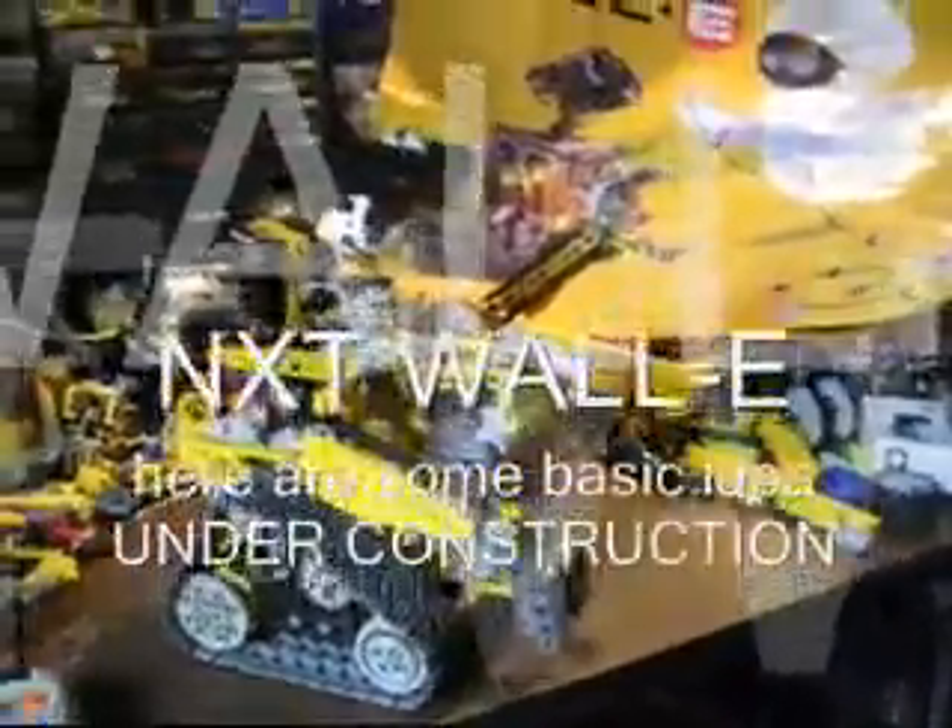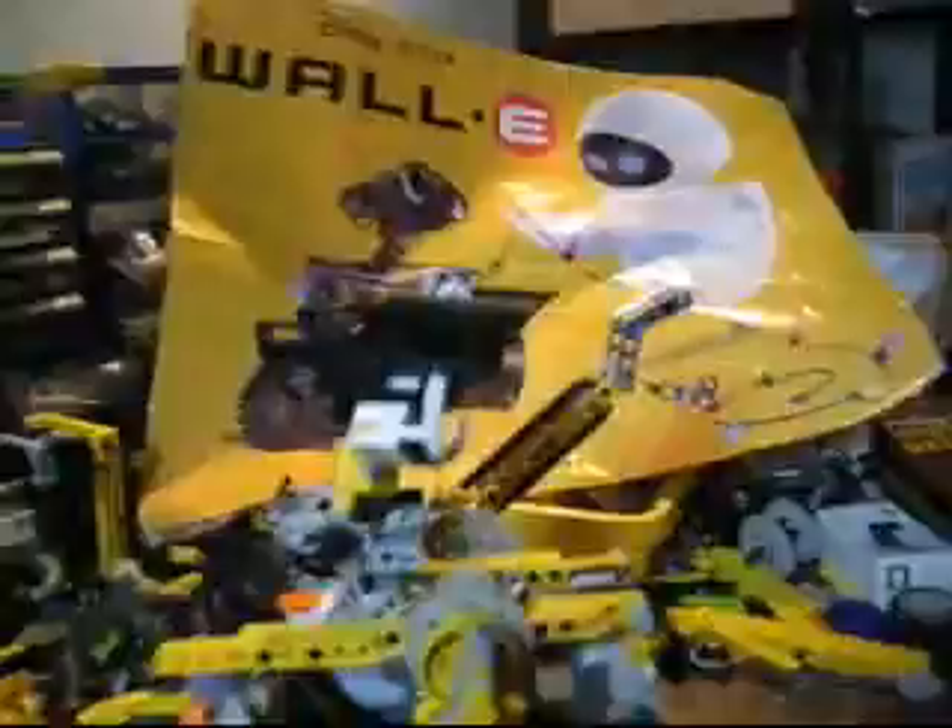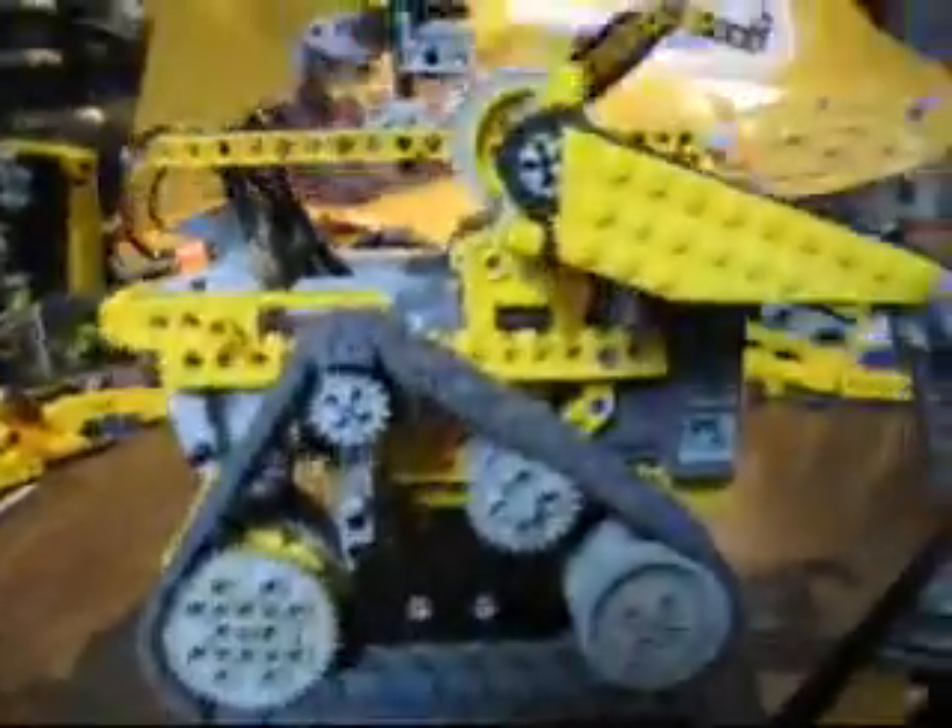Hello, this is the presentation of my interpretation of the WALL-E robot. Based on this image here, I tried to create the same look and feel as the WALL-E.